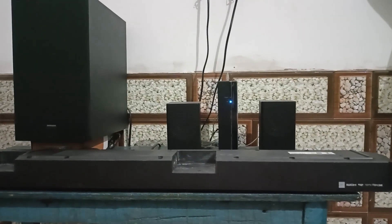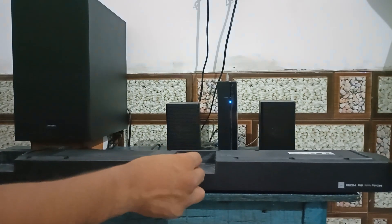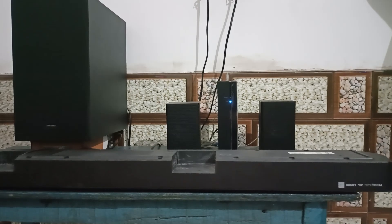Place the USB drive into the Samsung soundbar USB port. After that, the Samsung soundbar will automatically detect the file and install it. Ensure that your Samsung soundbar is turned on, or you can simply turn it on by using a remote.